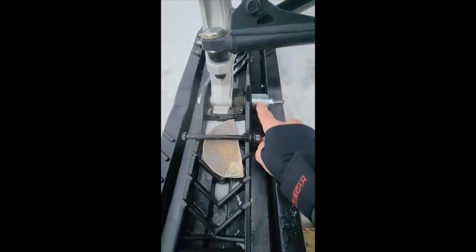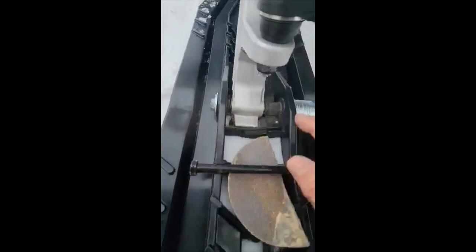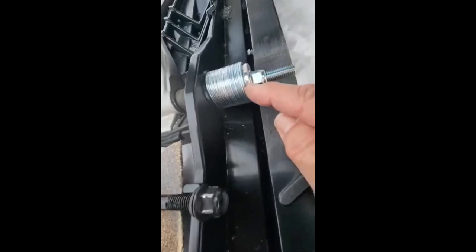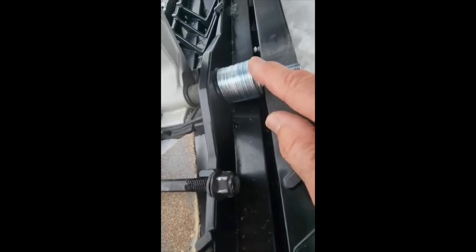I ended up filling it out with about 26 washers in total — I've got two on this side, one smaller one and one that I bought. The wider ones I bought, plus the small washer that came with the bolt, make up the 26 count. This particular washer is tapered — thinner here and wider at the top.